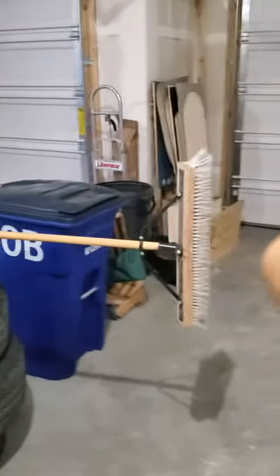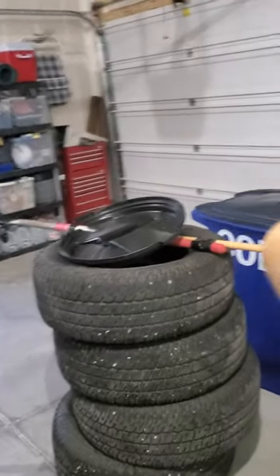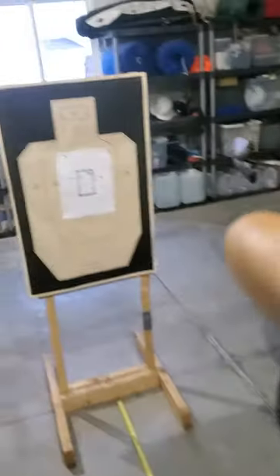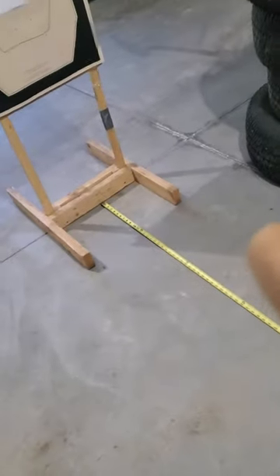Welcome to spear training with Sigurd. Today we will be testing the reach of a spear constructed from a broom and a shovel — two common items every man should own in his garage. What we have here is a standard IPSC target measured out 10 feet on this 10-foot slab of concrete.